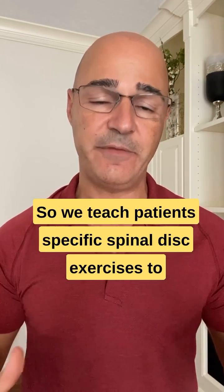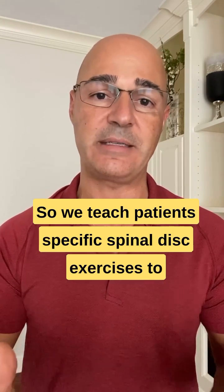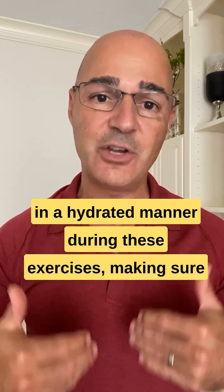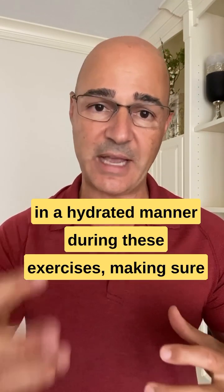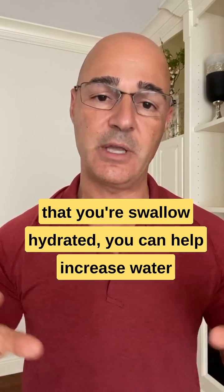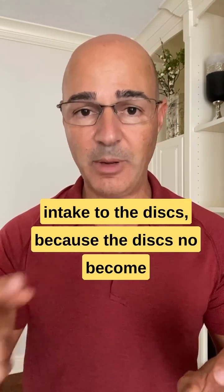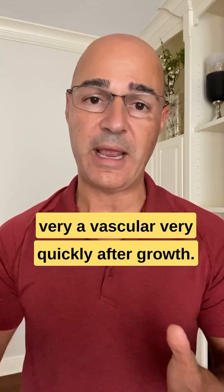We teach patients specific spinal disc exercises to help increase mobility of those areas. Staying hydrated during these exercises and making sure that you're well hydrated can help increase water intake to the discs, because the discs normally become very avascular very quickly after growth.